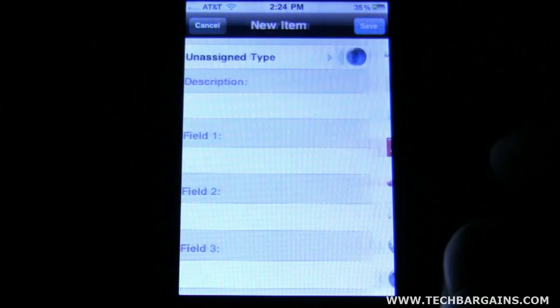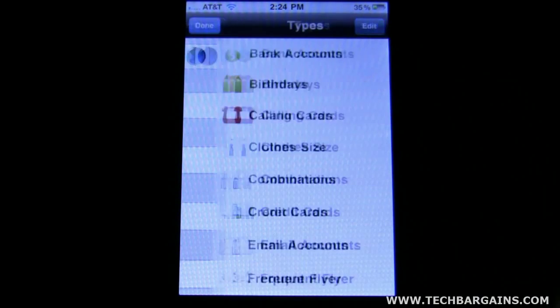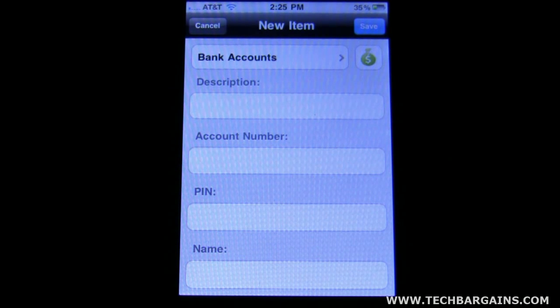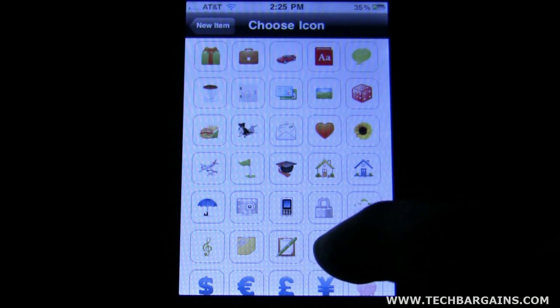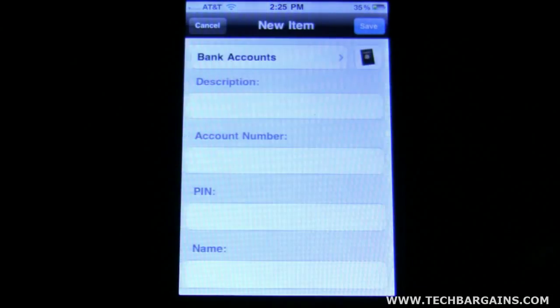The other option you have is, let's say, bank accounts — if for whatever reason you don't like that icon, you can actually just click on it and they've got their own set of icons you can choose from. Just a ton of different icons. We'll go ahead and go back.